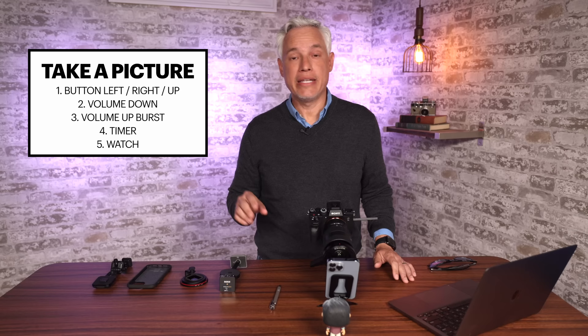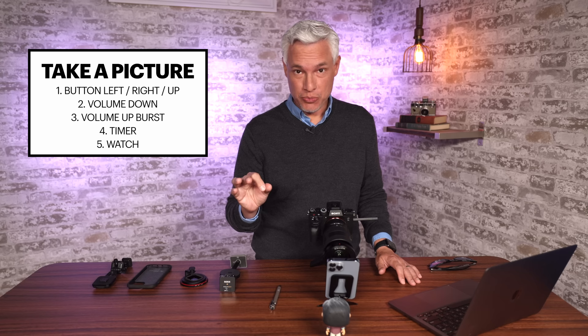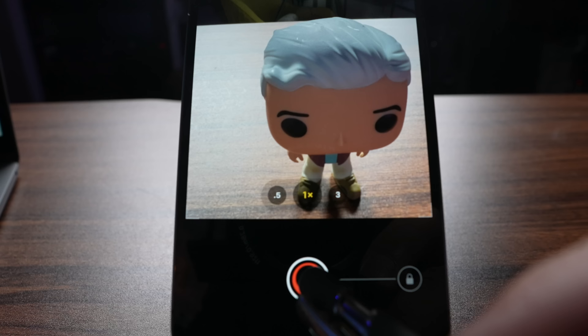Now I'm going to show you all the different ways to take a picture. You know how to push that button, but there are other things you can do with that button. Besides just pressing it to take a photo, you can press and hold, and it will take a quick video. When you release, it stops recording the video.